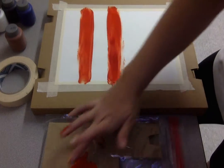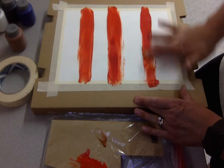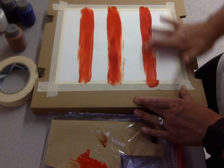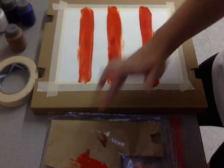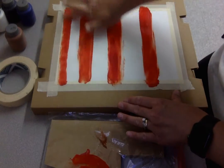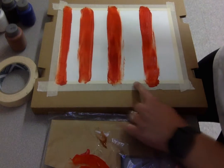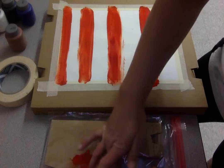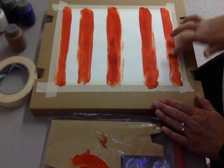This can look as messy or as clean as you want — get as creative as you want, it doesn't have to be perfect. I put tape on the edge of the paper so that when I rip it off it will create a nice white border all the way around and make it look really professional.